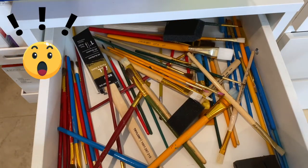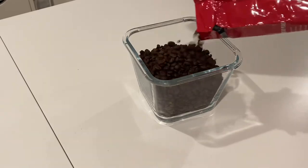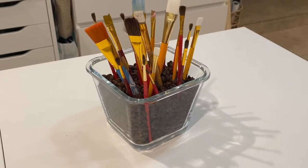Don't start your paintbrushes like this. Here are some better ideas. Start with an empty glass container, add some whole coffee beans, then your paintbrushes, and just like that, you have a fragrant paintbrush storage.